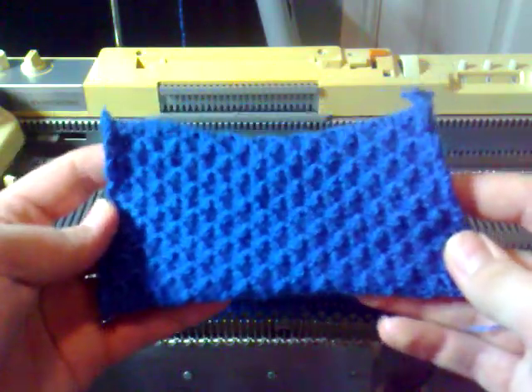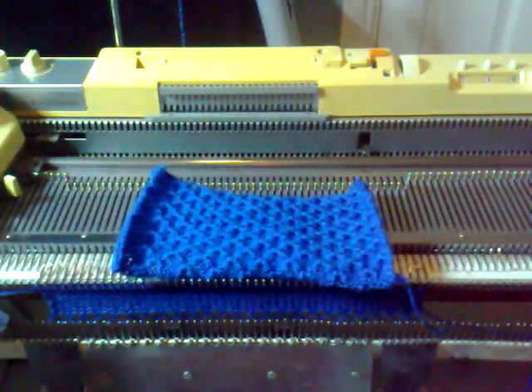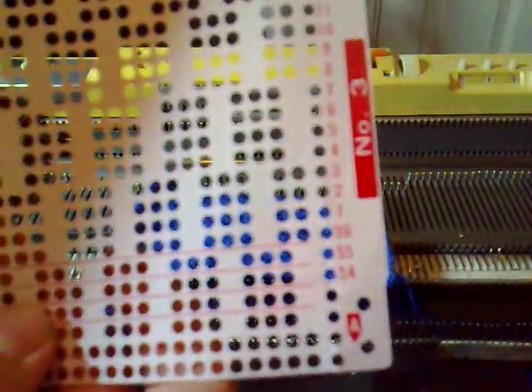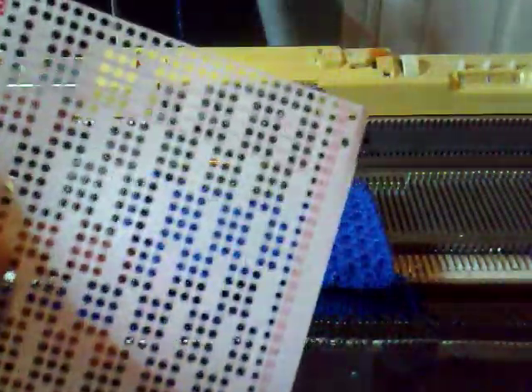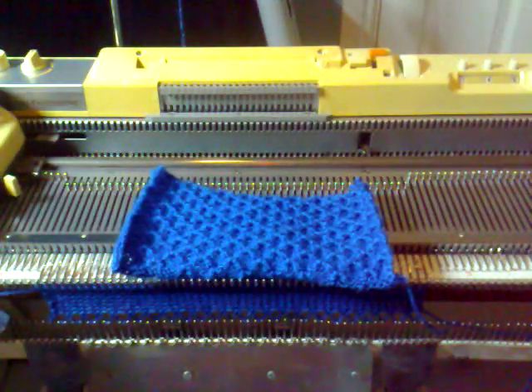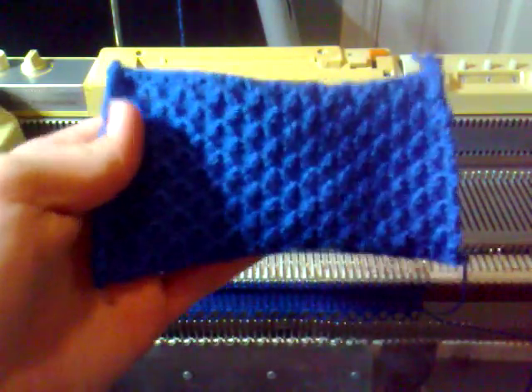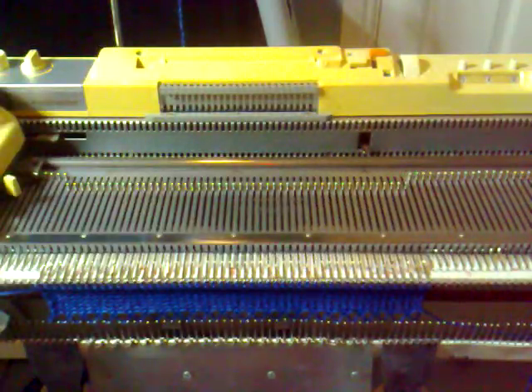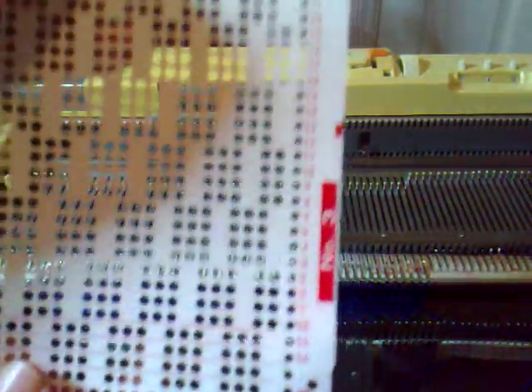This tuck stitch pattern was produced using Knit Masters punch card number three out of the basic set. Today I'm going to show you how to create a variation of this tuck stitch pattern but using the same punch card as before.